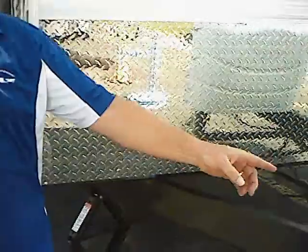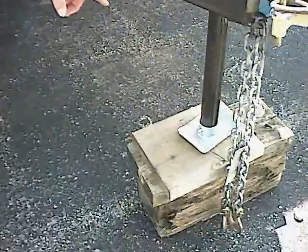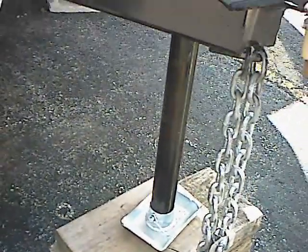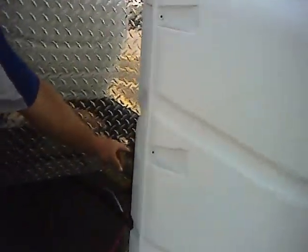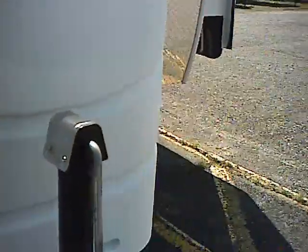I'd like you to take notice of the foot pad on the bottom of the jack. Very heavy duty jack with a nice foot pad on the bottom so you don't always have to have wood underneath it. A nice feature about this unit is right here — a battery cutoff switch, so when you're parked and not using your unit you can flip that to the off position and nothing's going to run your battery down. There's also a nice little hitch light for hitching up at night.